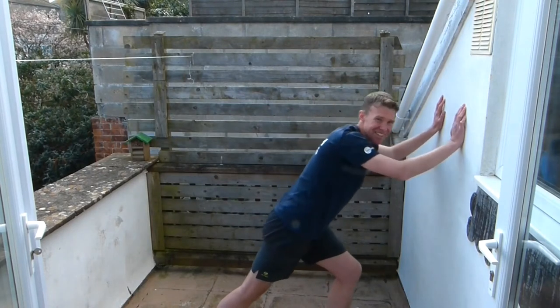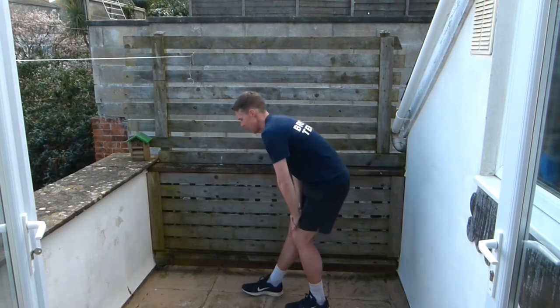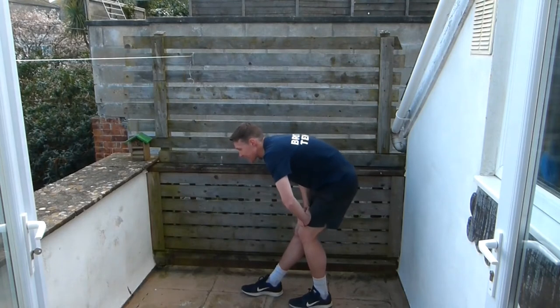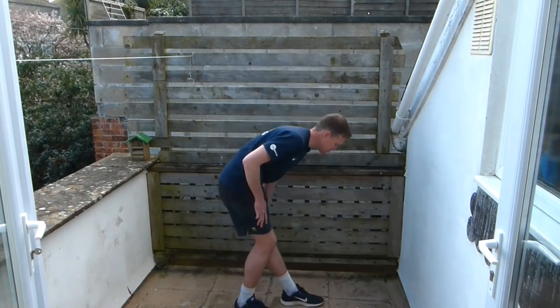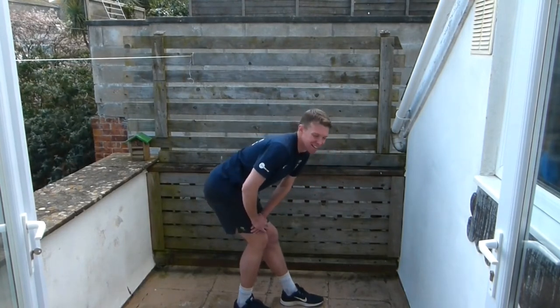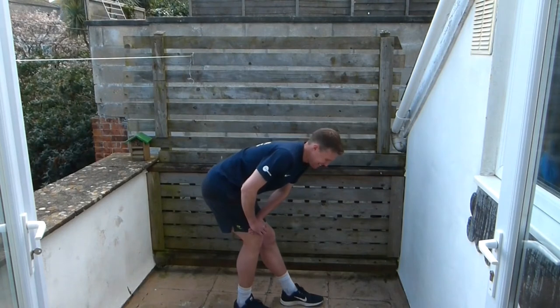Hope you enjoyed today's session. We're going to do a hamstring stretch — put your right leg straight, left leg bent, and then bend down. You should feel it down the back of that straight leg. Fantastic, did really well today. We're going to swap legs — left leg nice and straight, right leg bent. Stick your bum out. If you're ever in Penzance, come down to the tennis club and we'll fix you up with a game of tennis — it's a lovely place to be, right by the river in Cornwall.